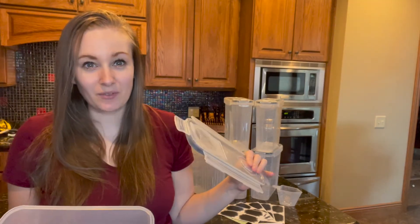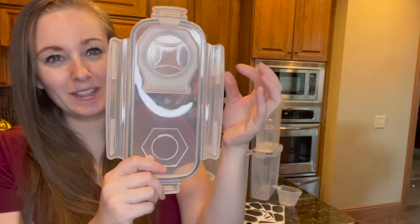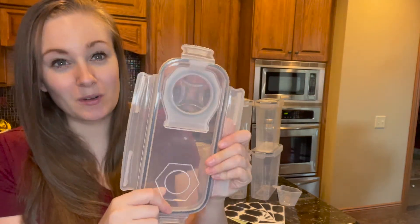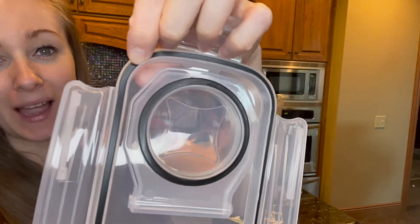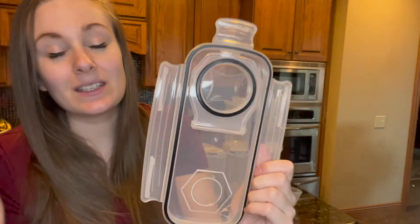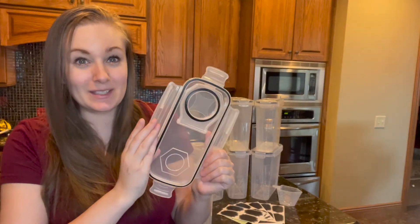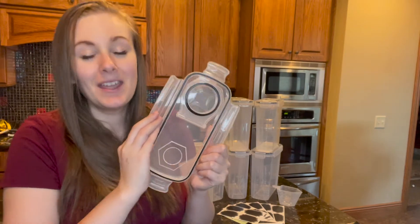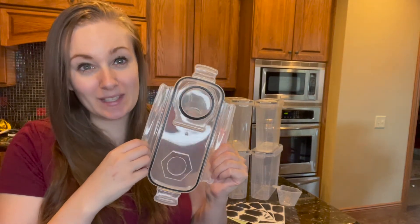What sets these containers apart from others that I've seen on the market are the four locking sections on the lids right here. These are super strong and durable, plus on the inside you can see this high quality black silicone seal. This is really what will set it apart — getting you that airtight seal and keeping liquids out of your container. Your food will stay fresh for longer and you won't have to worry about them going stale.